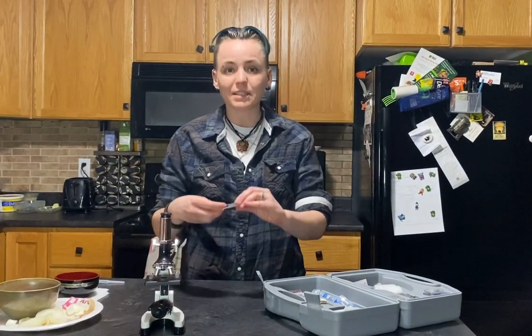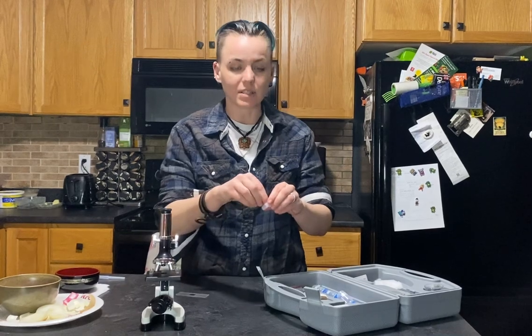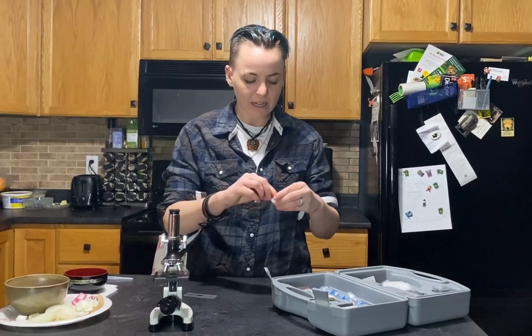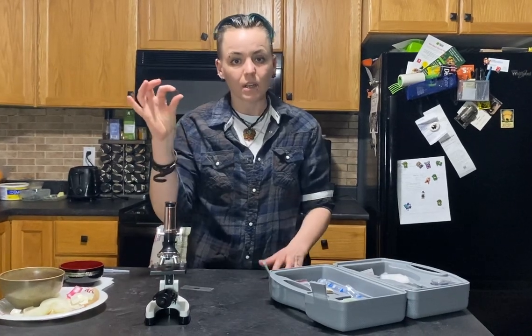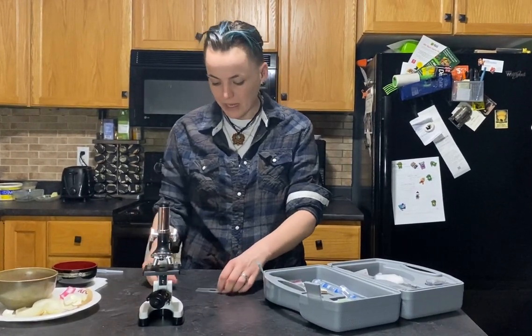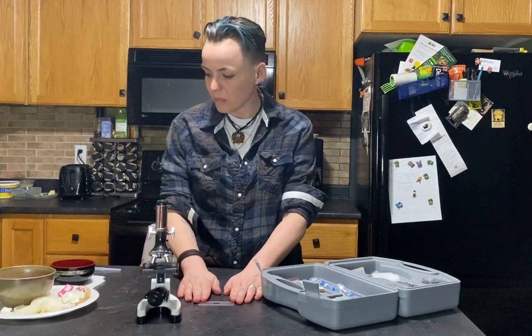So you have slides — these little plastic slides — and you have cover slips. Cover slips are basically tiny little plastic pieces that you use to cover whatever it is that you're actually looking at on the slide. So there we go, we have those two components.